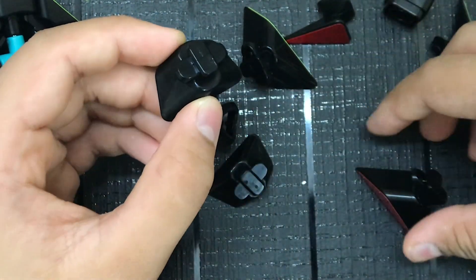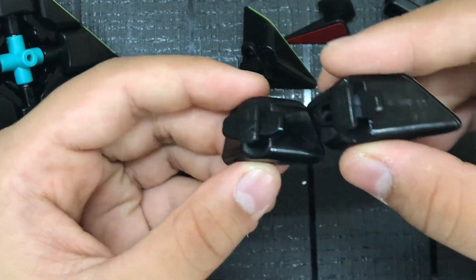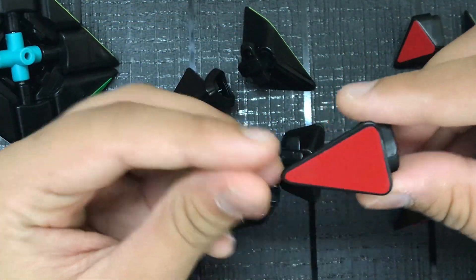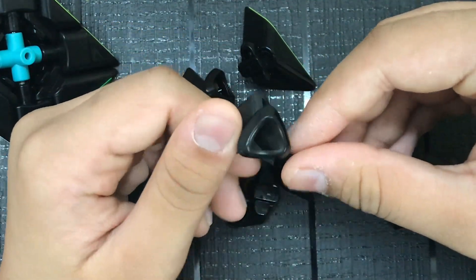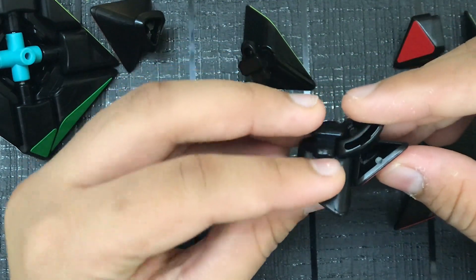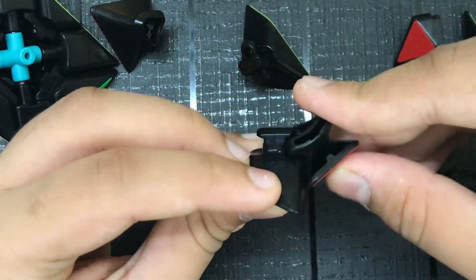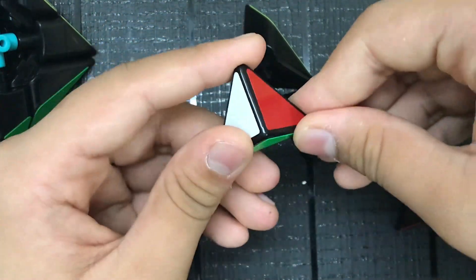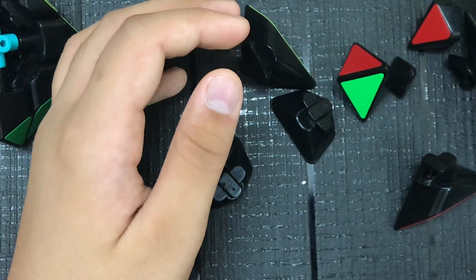You can tell the difference because of the shape on the pieces. For the corner pieces, there's this type which is a triangle — that's how the 3x3 mechanism works. Then we have this type, which looks like a corner piece, so that's good.